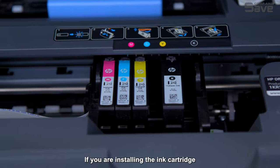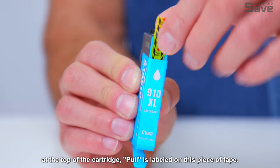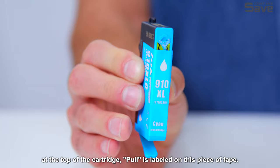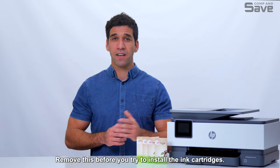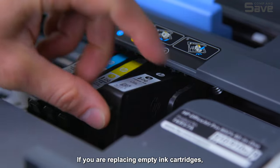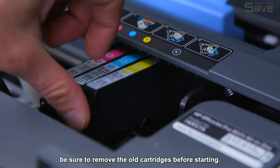If you are installing the ink cartridge on a brand new printer, be sure to remove the yellow tape found at the top of the cartridge — "Pull" is labeled on this piece of tape. Remove this before you try to install the ink cartridges. If you are replacing empty ink cartridges, be sure to remove the old cartridges before starting.